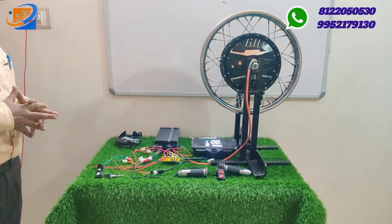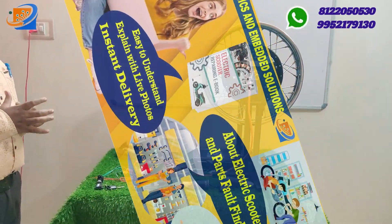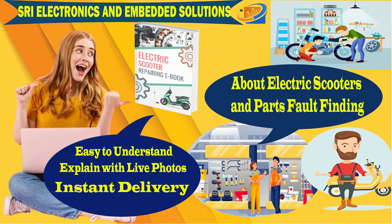Kindly check out and make use of this Diwali 2023 mega discount sale at Sri Electronics. Kindly check our WhatsApp numbers and contact us for any clarification. You can also visit our website SWESonlinestore.com for more details.